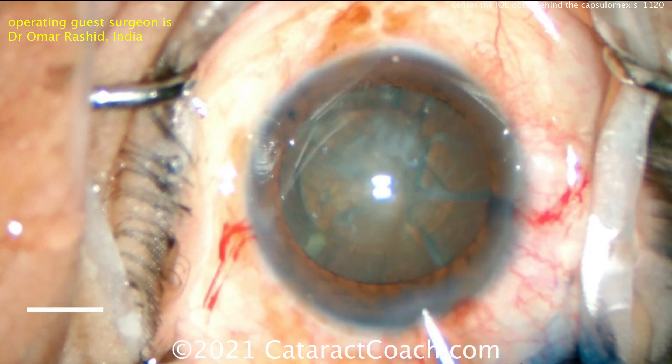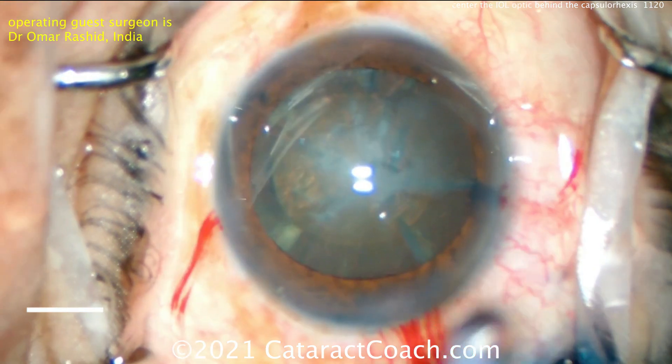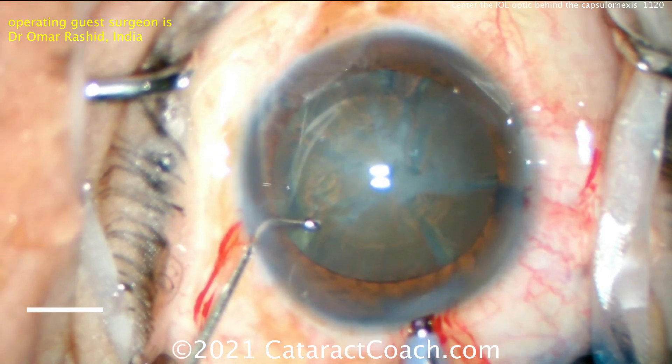A little good hydrodissection here, and a little bit more HPMC. The HPMC is very inexpensive — you can use a lot of it. These are often coming in one cc syringes, so quite a good volume.